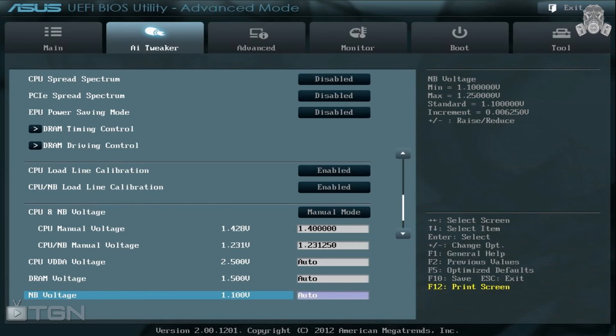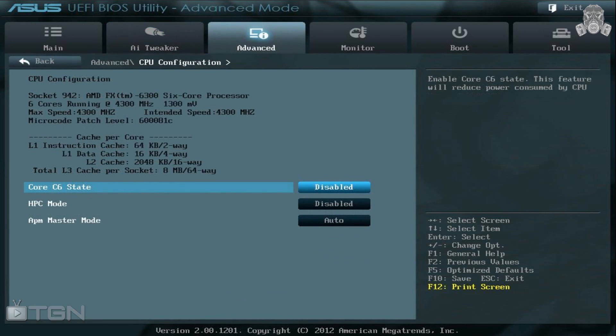Set your CPU Load Line Calibration and North Bridge Load Line Calibration — I like to enable it and feel it gives the overclock a little more of a boost. You can leave it disabled if your temperatures get too high; it's totally up to you. The overclock works either way. Next, set your CPU and North Bridge voltage to Manual, then bump the manual voltage to 1.4V and the North Bridge voltage to 1.23V.